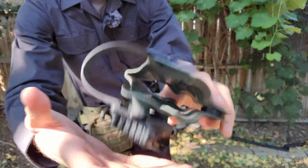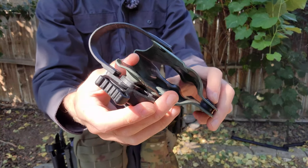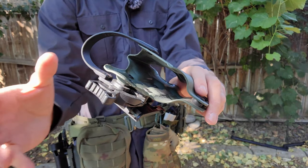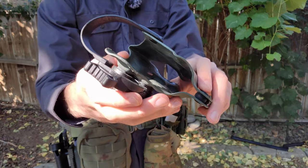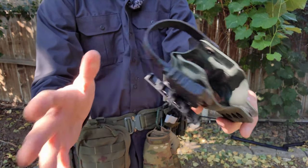Personally I'm probably going to try heating this up and just bending it out a little bit. I believe that would fix the issue, but I'm just really thinking it through to make sure there are no unforeseen consequences before I actually do it and possibly mess up the holster.